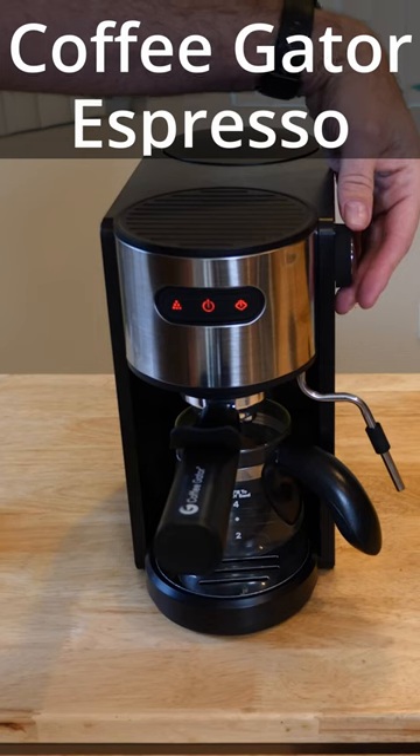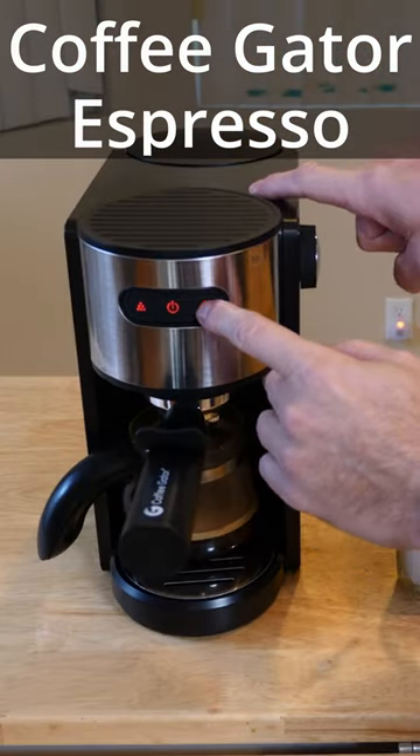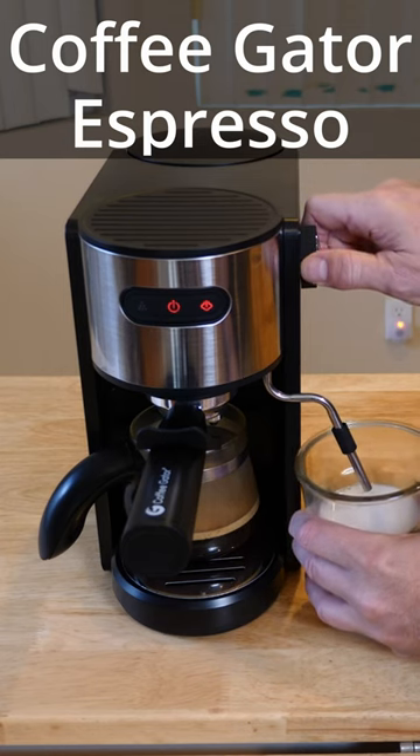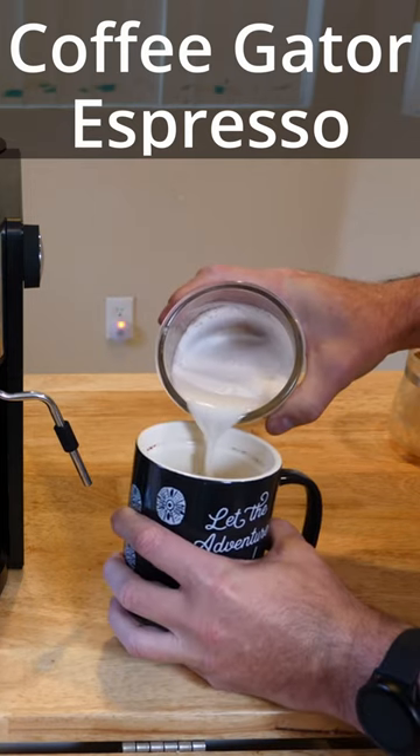All you do is just flip it forward. Making that espresso, you want to hit the steam button, turn the knob to the back, and pour a little bit of milk in there.